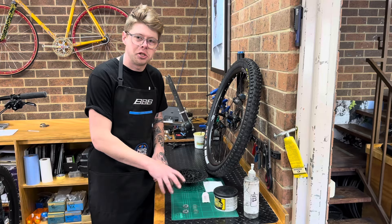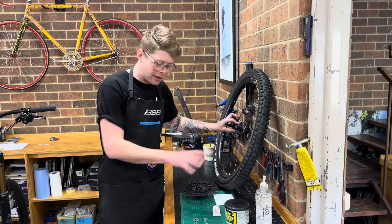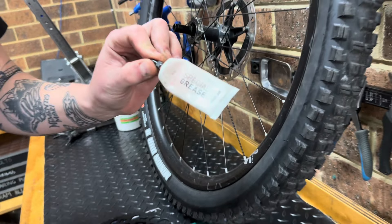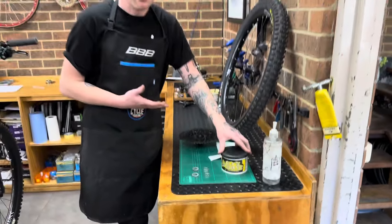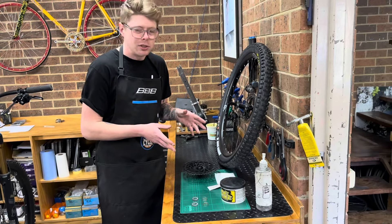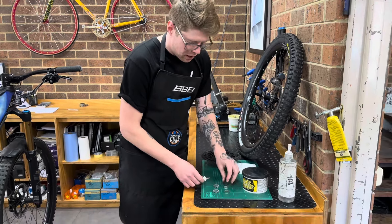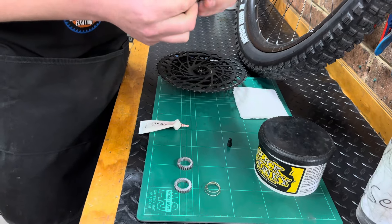Once you've got all four pieces of the Star Ratchet cleaned up, along with the splined elements of the hub and the freehub body, we're ready to lubricate them and put it all back together. The one unique thing we'll need is DT Swiss special grease, which is specially designed for these star ratchets. If you don't have this, some Slick Honey or regular freehub body grease will probably be okay. If it's really dry, almost anything is better than nothing, although I highly recommend sourcing the correct grease. Start with the springs — just a very thin smear so they're not dry.